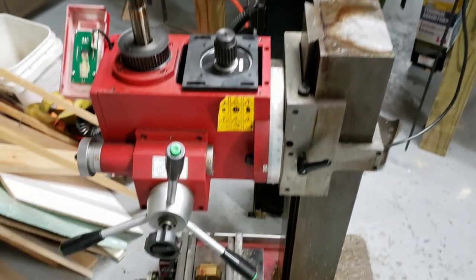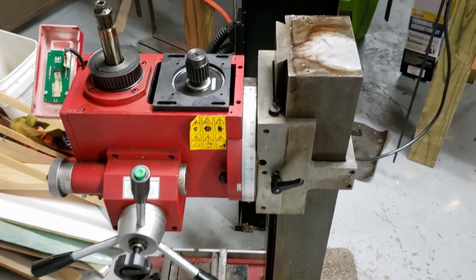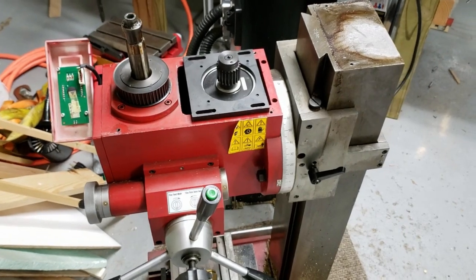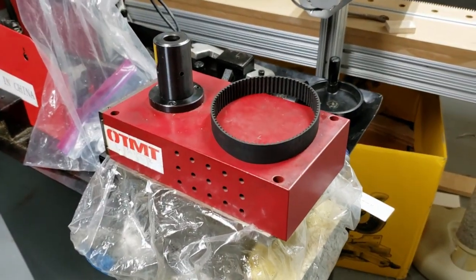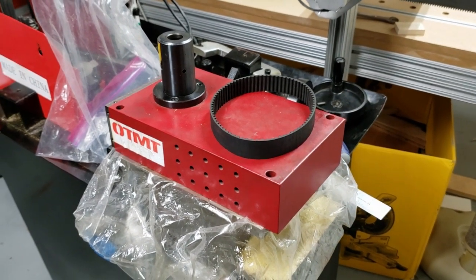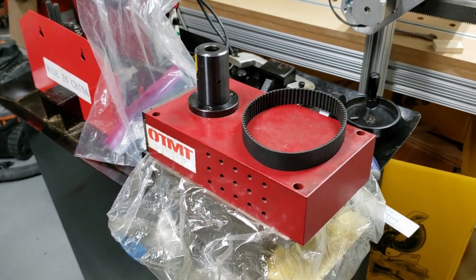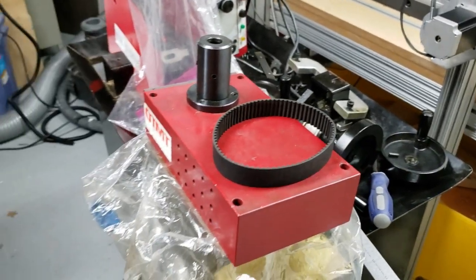Alright, welcome back. You can see I've got myself a new toy — well, a new-to-me toy. I bought this OTMT Super X3 Mini Mill. This same exact mini mill goes by the name of Sieg Super X3 or Grizzly G0619, among other names.